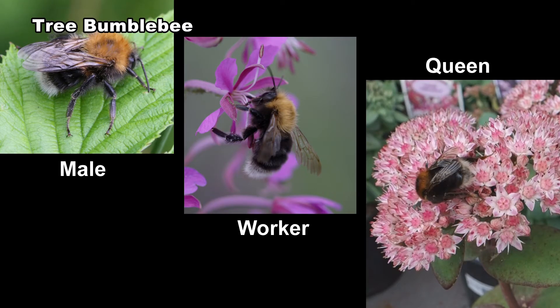Queens, workers, and males all have a similar colour pattern. The thorax is tawny to reddish brown, the abdomen is black, and the tail is white.